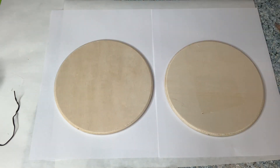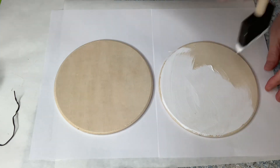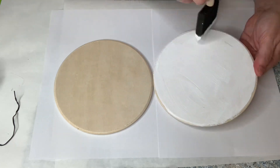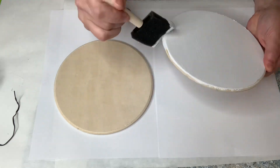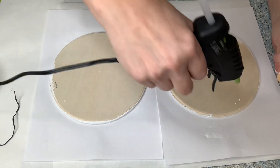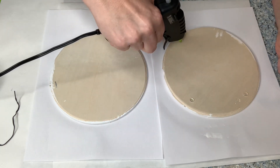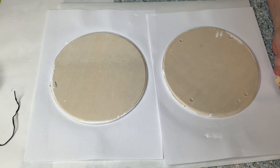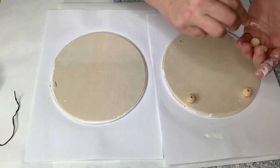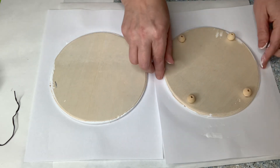I'm going to be using chalk paint and I'm not distressing these — I wanted just a nice clean white tray. But feel free to distress the edges if you want, or even come back in with some burnt umber and go around the edges. I'm taking some wooden beads from Hobby Lobby and on one of the circular wooden pieces I'm going to hot glue four of these wooden beads as feet for the tray.